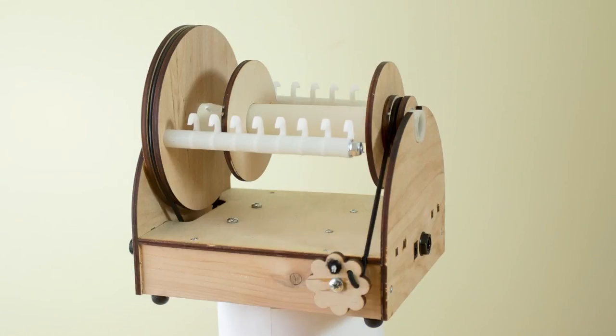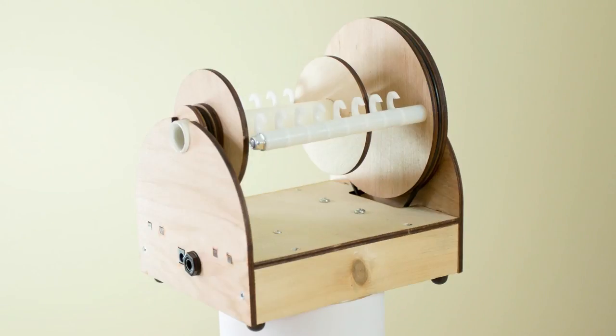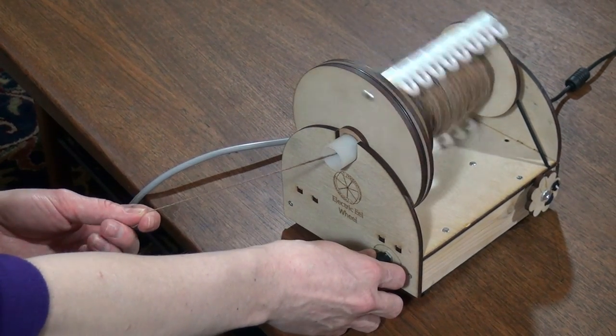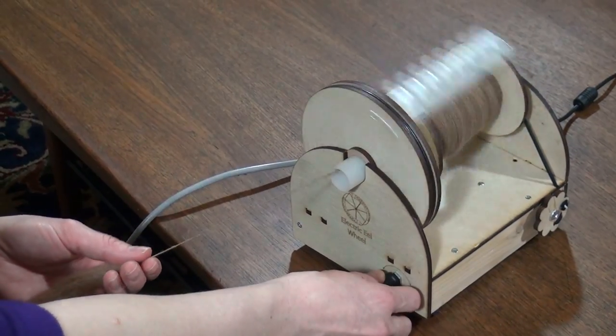The latest version works wonderfully and we want to share it with you. Here it is — the new Electric Eel Wheel. Spinning is a great hobby, so let me show you how the Electric Eel Wheel makes it easy to make great yarn. With the Electric Eel Wheel, spinning is just a turn of the dial — slow for beginners and really fast for advanced users.